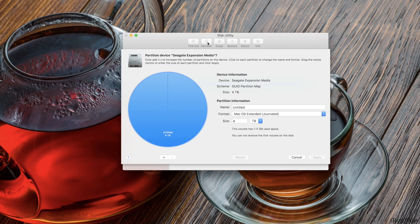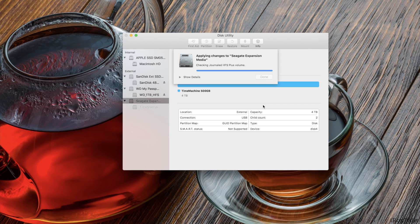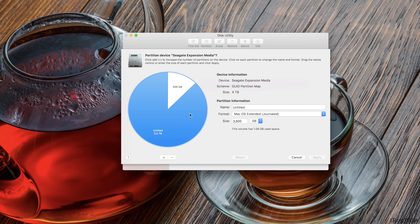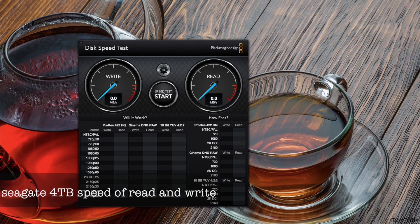I'd like to create a partition for Time Machine — 500GB — and the size will be 500GB. It's done, the partition is created.